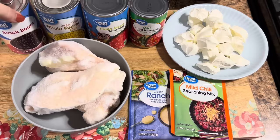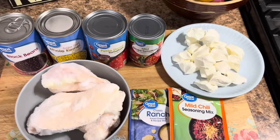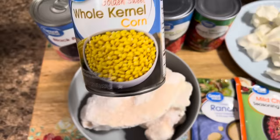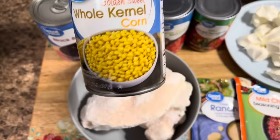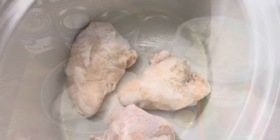We are making one of our favorites on this very cold morning. We've got a little dusting of snow out there, about 30 degrees and not supposed to get above 40 today, so this is going to be perfect in the crock pot all day long. I've got three frozen chicken breasts, a 15.25-ounce can of black beans, a 15-ounce can of whole kernel corn, a 14.5-ounce can of petite diced tomatoes, a 10-ounce can of Rotel-style tomatoes, a block of cream cheese pulled apart so it melts easier, and a packet each of ranch and mild chili seasoning.